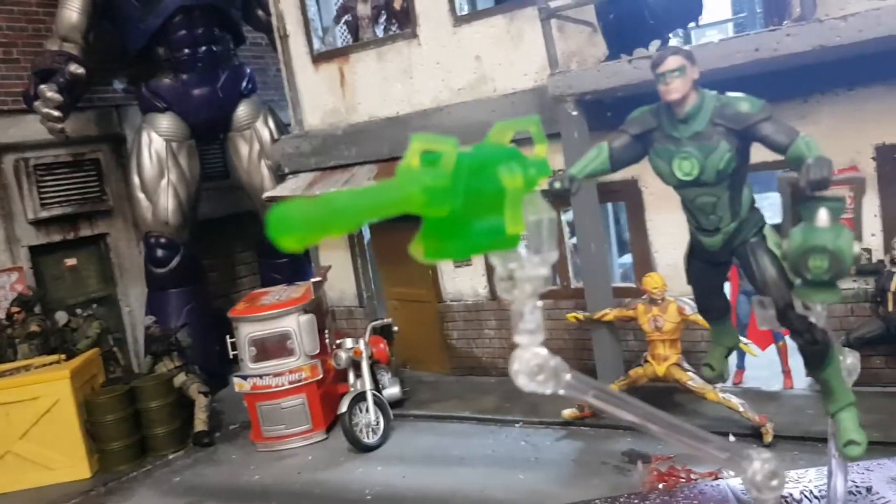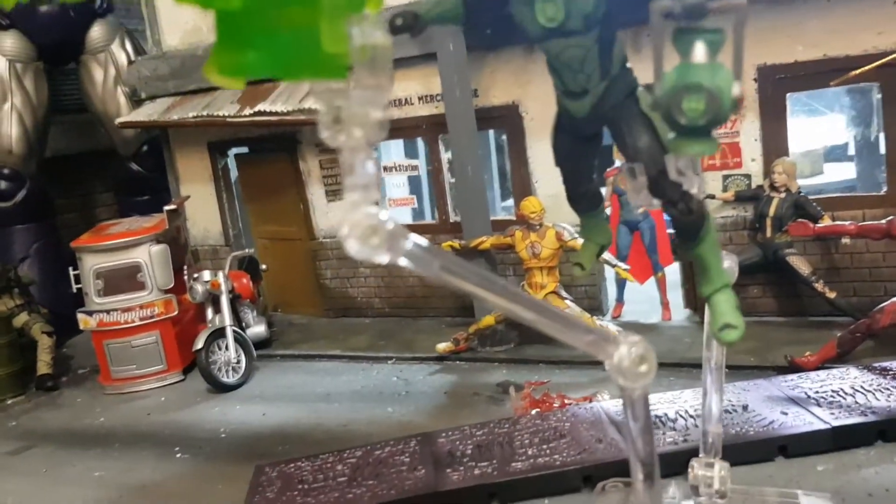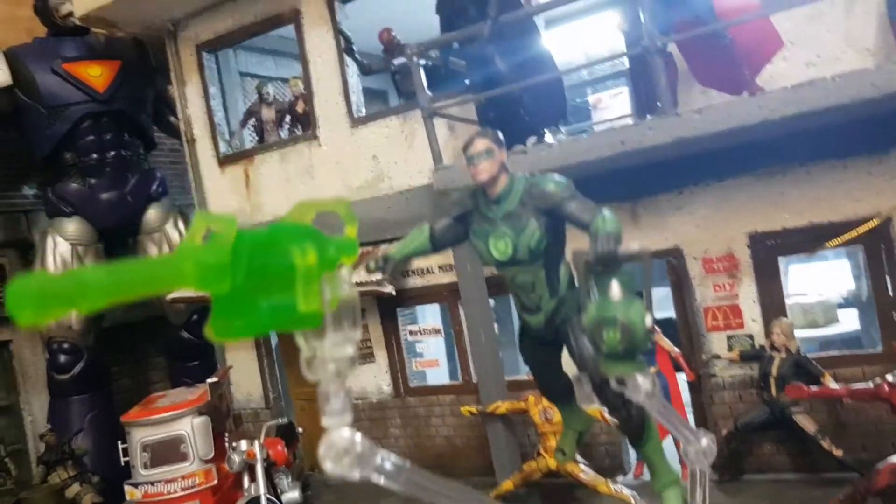I swapped out the hands — swapped in the gripping hand so I can have the lantern with him, and kept the fist hand on the other side.